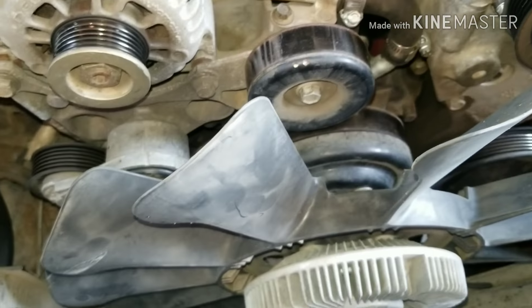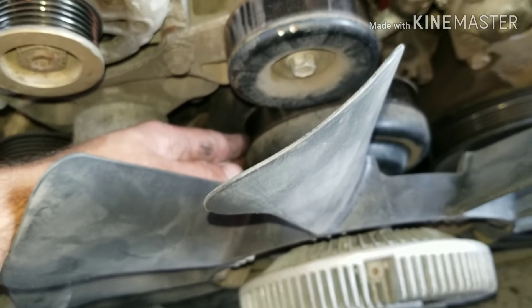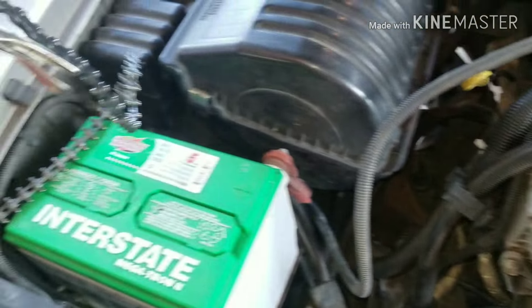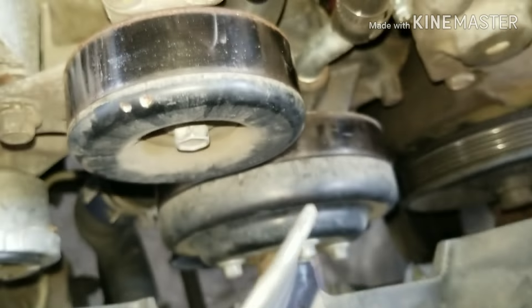I already took my belt off because I was trying to get this off with the air hammer and it's just not going to happen, so I'm going to take my chain tool and lock it around this pulley here and keep it nice and tight while I try to hammer it off.